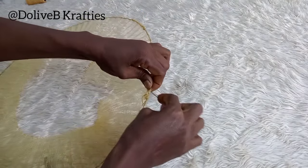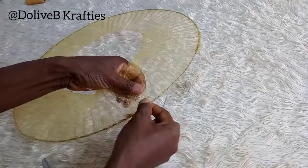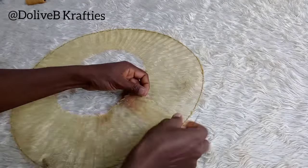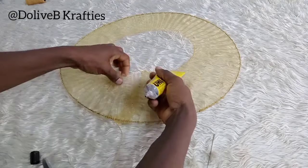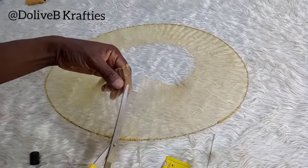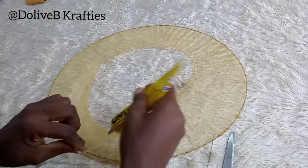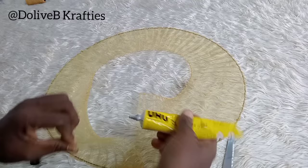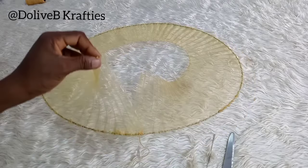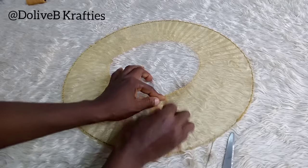For the two ends there are two ways to go: you can sew through neatly using the fishing line or your matching color thread, or you can use glue like I did. When applying glue, be very careful so you don't get glue stains on your work. Apply a little glue, leave it for a few seconds to dry slightly, then press them together with a lot of pressure.